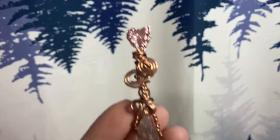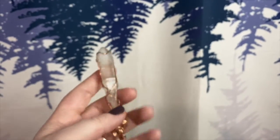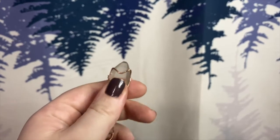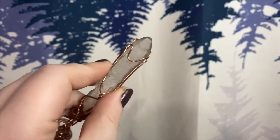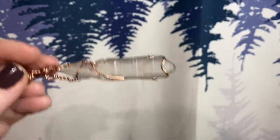This pendant is also quite large — large enough to be used as a mini wand if you feel called to do so, so that you can use it in any energy healing sessions, channeling work, dream work, things like that.